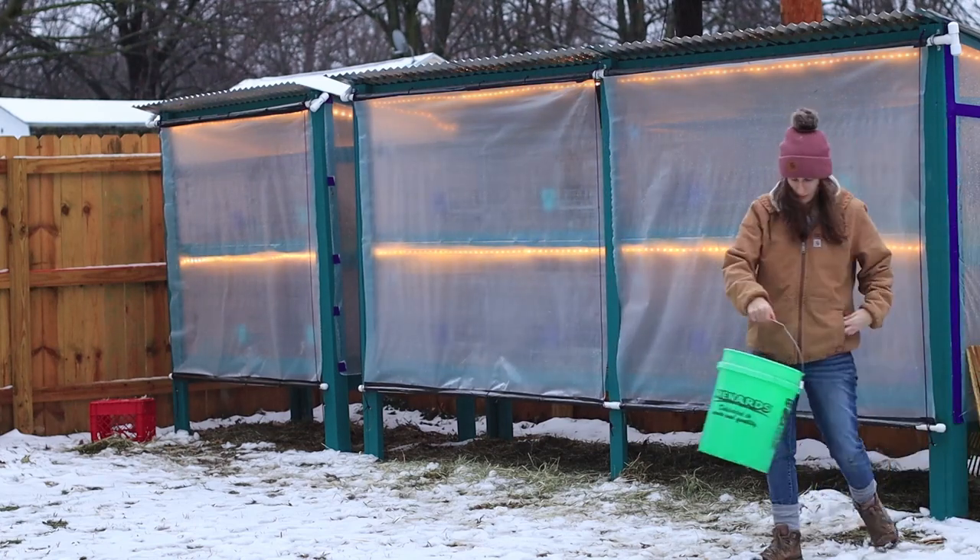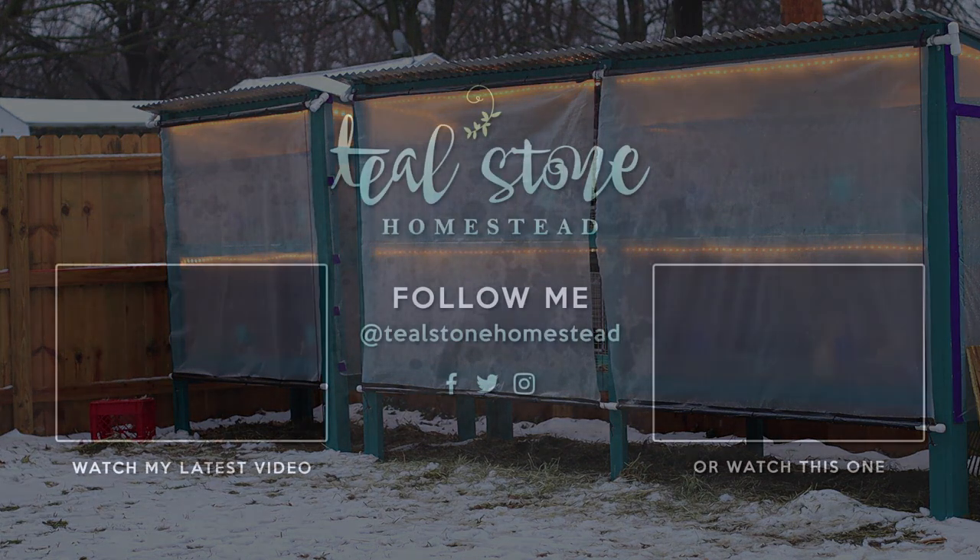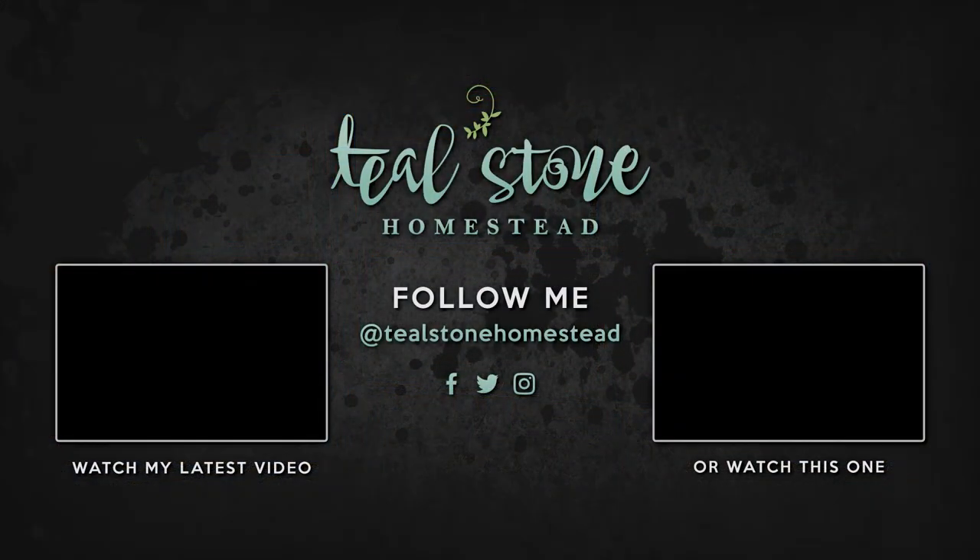Alright guys, I hope this video helped you out with winterizing. I'm really happy with all the stuff I finally got done — it should have been done sooner but it's better late than never. I really thank all of you who reached out and wished my mom and I well as we were dealing with the virus. We're both doing a lot better, so thank you guys so much for that. I will see you guys in the next video. Bye guys!